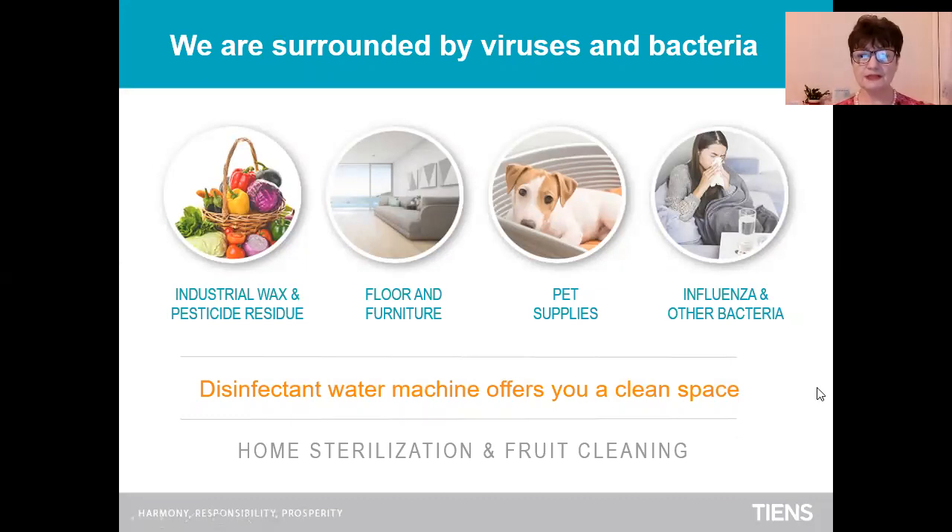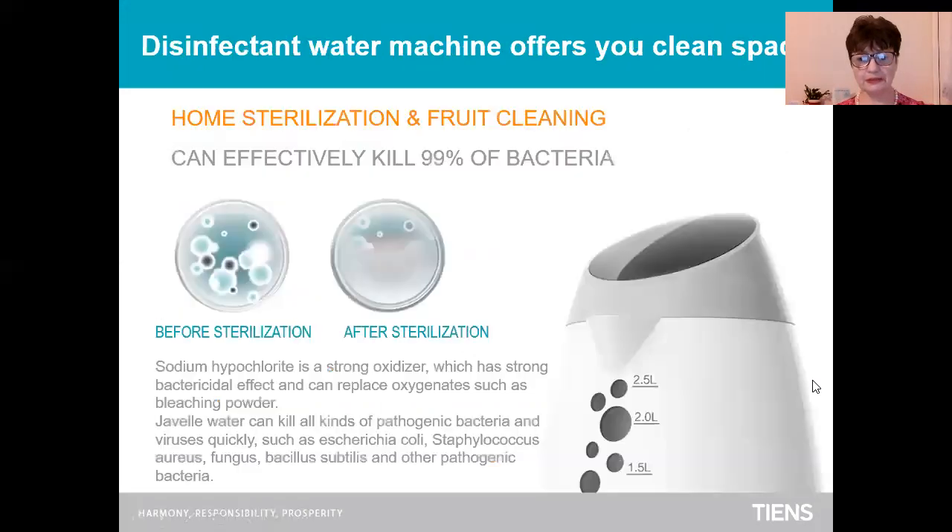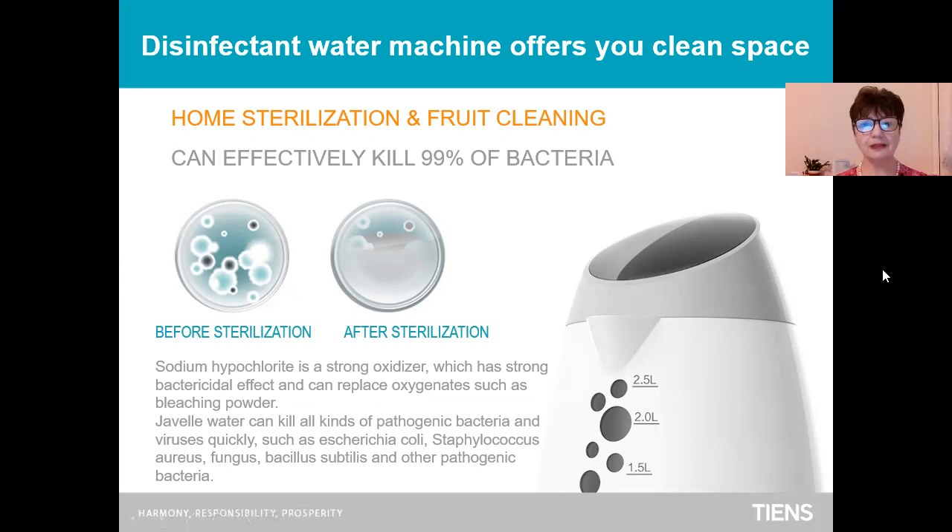For home sterilization and fruit cleaning. This disinfectant water machine offers you a clean space — home sterilization and fruit cleaning. It can effectively clean 99% of bacteria. As you can see here, before sterilization on the left side and after sterilization.